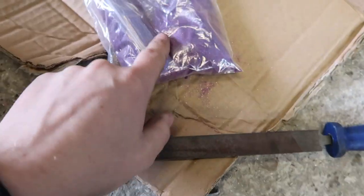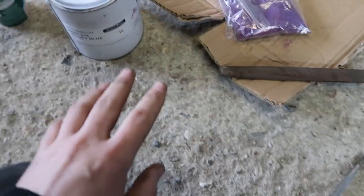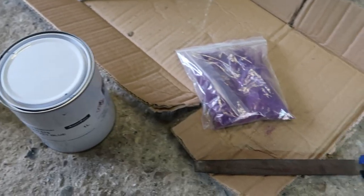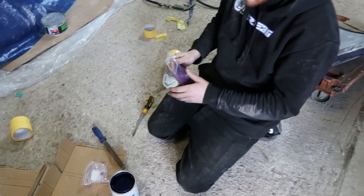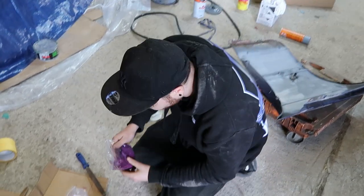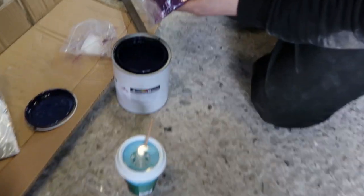So we've got the paint and I'm going to add some of this purple flake into it. I have no idea how much to add but I'm just going to pour a bit, stir, pour a bit, stir and see how it goes. Glitter all over the room. How much do you pour in?